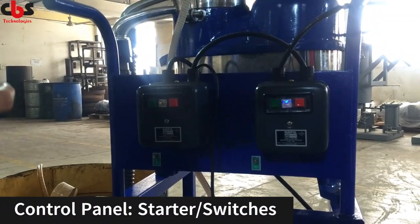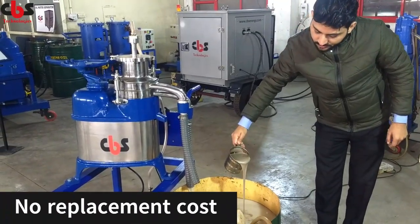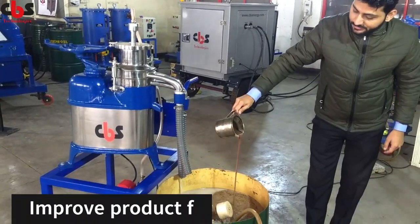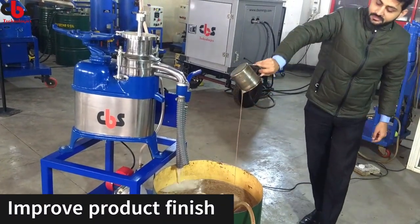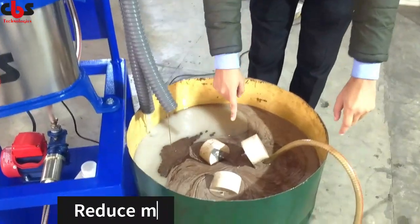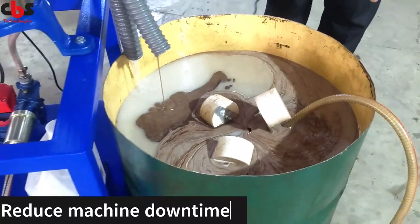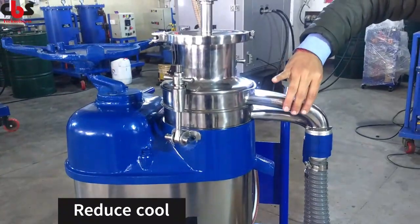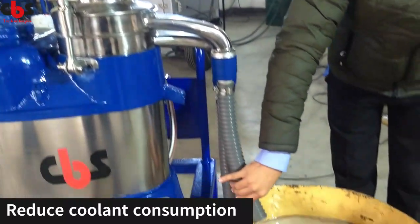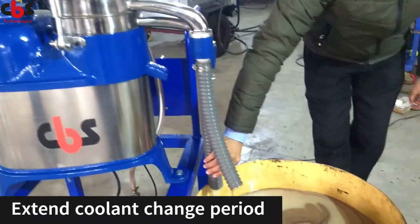Now we will start the suction motor. This is the tramp oil we are mixing into the coolant tank — that is the tramp and coolant mixture. You can see here on this hood, the coolant and tramp mixture is going into the separator. After separation, there are two ports: from one port you will get only tramp oil, and from the other port you will get only coolant.